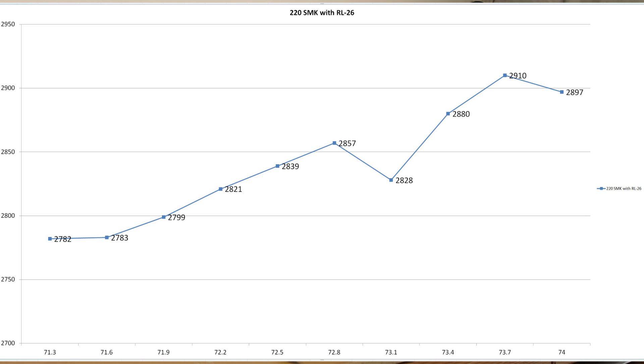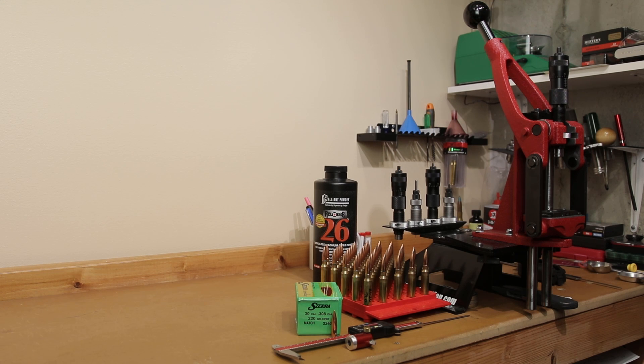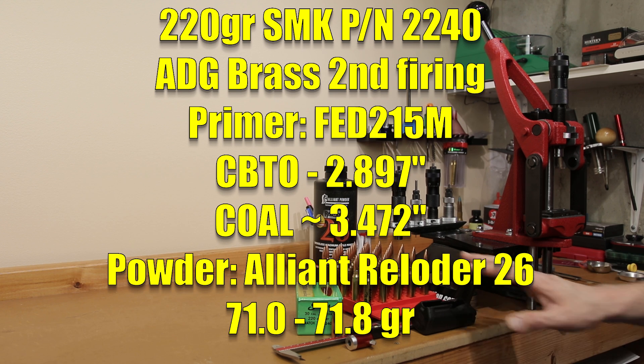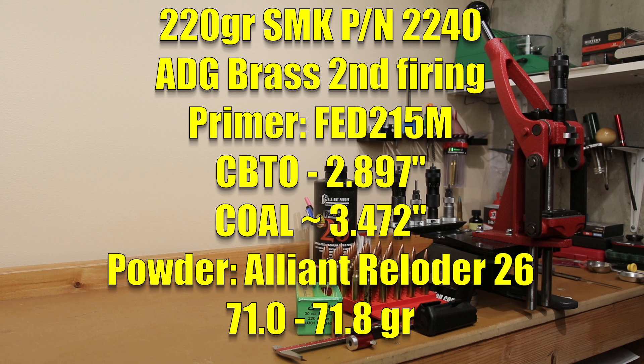For today we're actually going to be backing off from max. We're going to be loading in two-tenth grain increments, starting down at 71.0 grains and going up to 71.8 grains. Since we ran the Tubbs Final Finish system, our CBTO to the lands for this projectile is around 2.917 inches, so 20 thousandths off is 2.897 inches for the CBTO. Unfortunately that's going to put us almost 20 thousandths too long to fit in our magazine, so all testing today will be done single-feed.